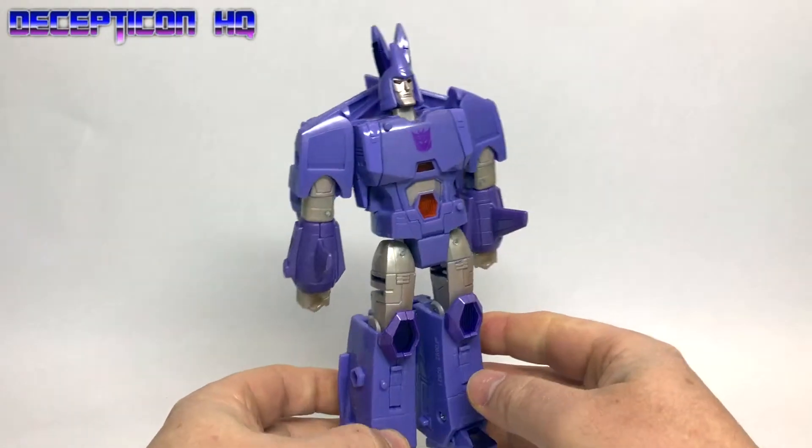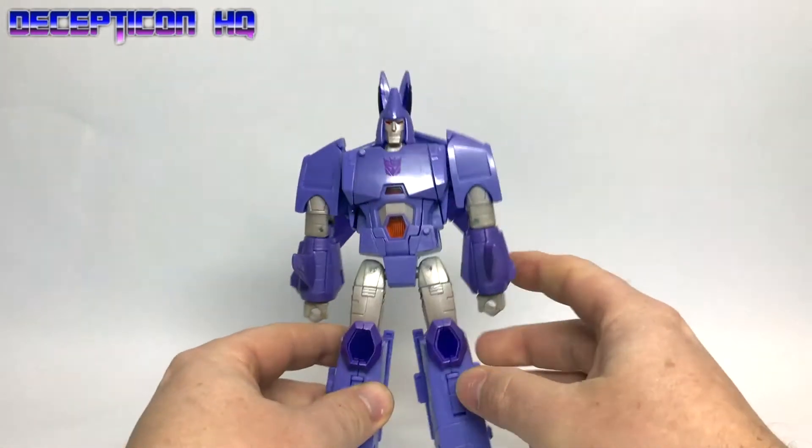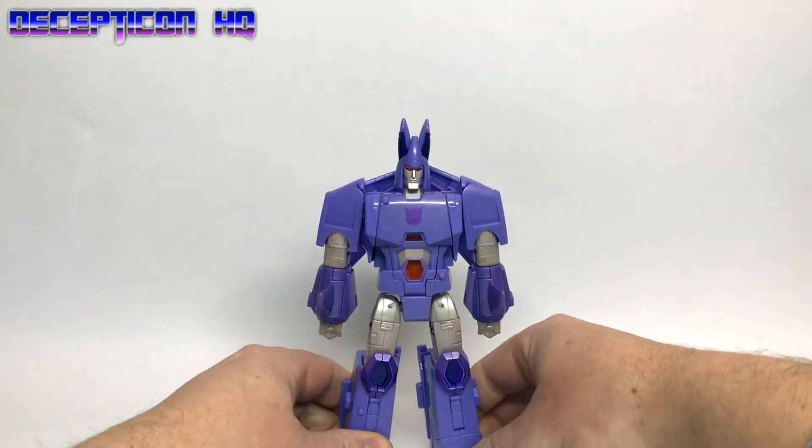So Cyclonus the warrior, without his armada. He's a nice weight. Let's stand him up so you can see him. But wait —